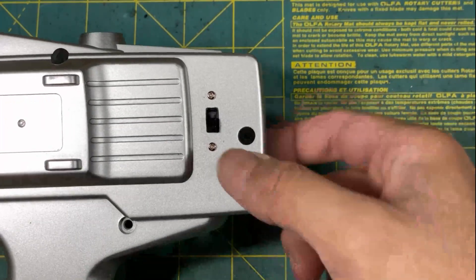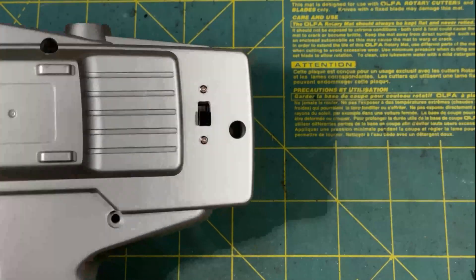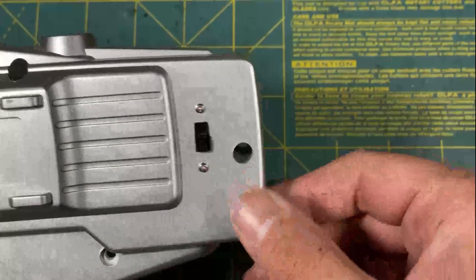Then on the case, I did cut in a hole for an externally accessible switch. This is just a simple two-stage switch, so this way I can either select MHS on or MHS off.